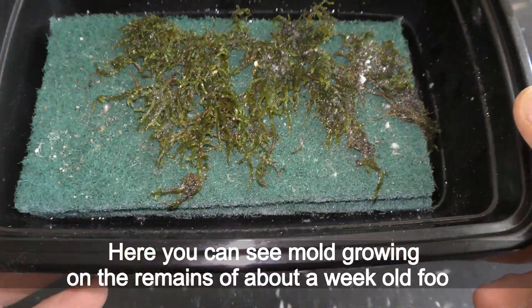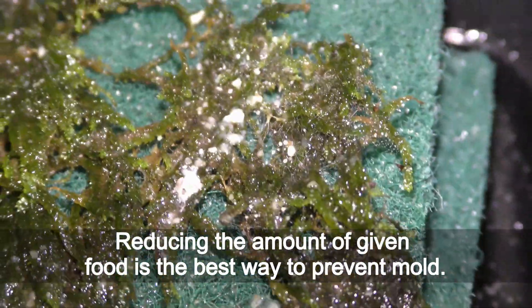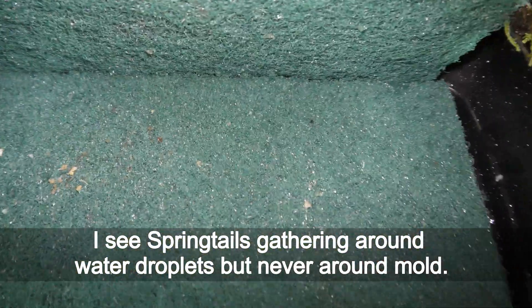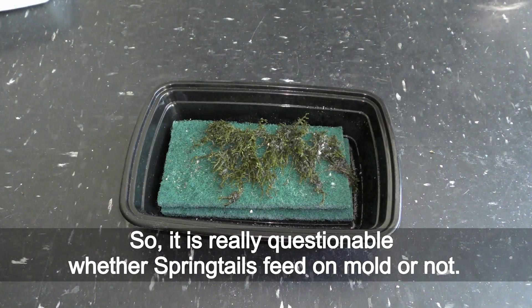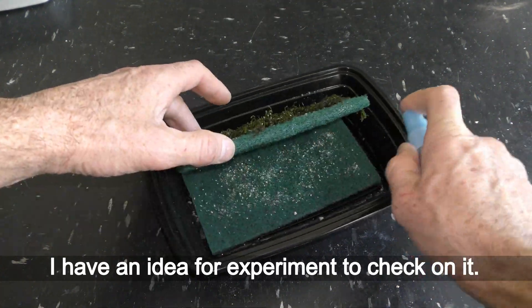Here you can see mold growing on the remains of about a week-old food. Reducing the amount of given food is the best way to prevent mold. I see springtails gathering around water droplets but never around mold. So it is really questionable whether springtails feed on mold or not. I have an idea for an experiment to check on it.